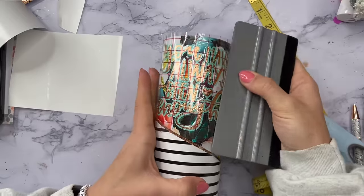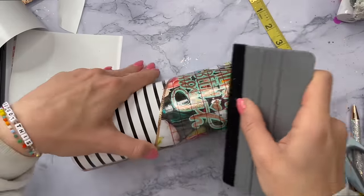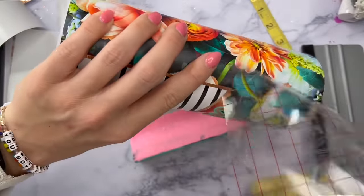Luckily I was able to line this up and it went on great, so I'm a little bit proud of myself. Once I've got this placed on the tumbler I'm going to remove my transfer tape and then we can move to the bottom of the cup.